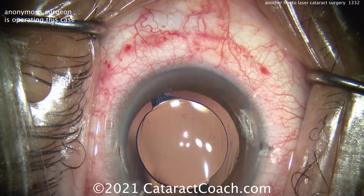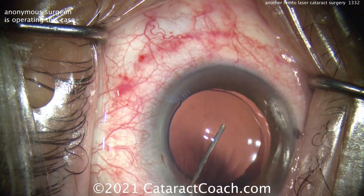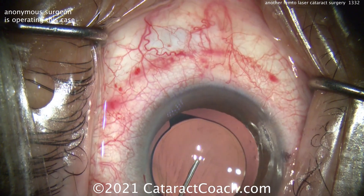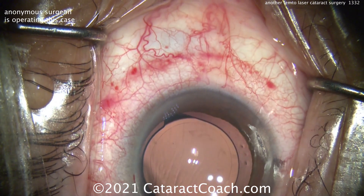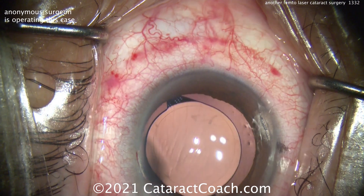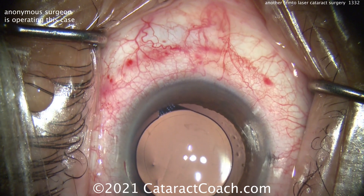If I'm finishing up the case, the rest of the case will proceed normally. And I want to thank this surgeon for submitting a very interesting video. If you have a femtosecond laser, use it — I just want to make sure we show all our users around the world that there's nothing magical about it. Cataract Coach fans know the hands are always more important than the machines. Thanks for watching.